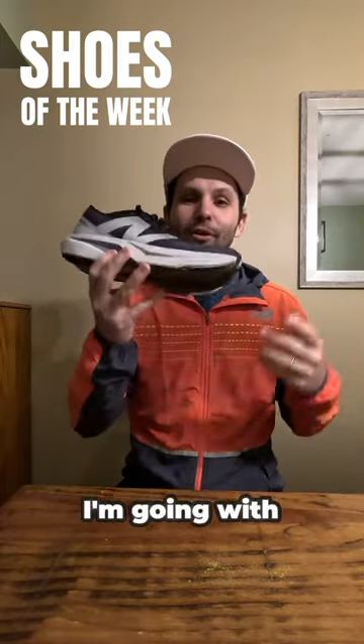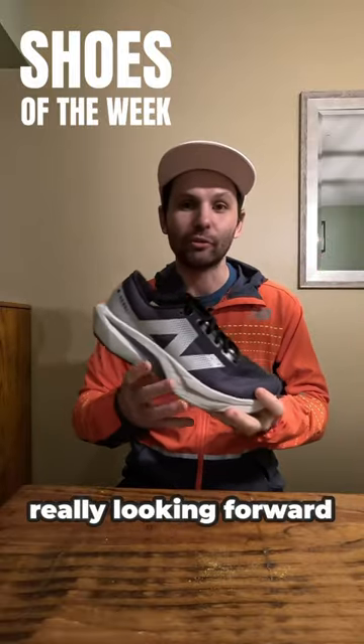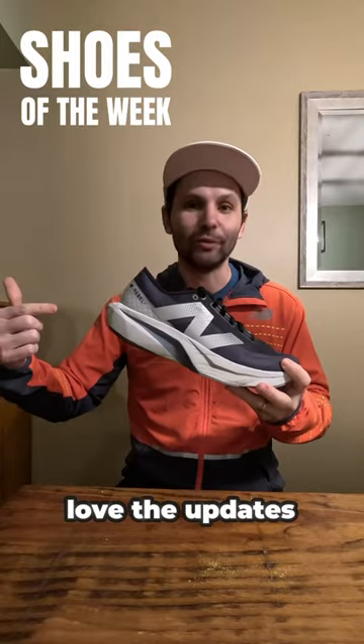First one up is my daily trainer. I'm going with the New Balance Rebel V4. Really looking forward to seeing what the shoe is all about. Love the updates they made.